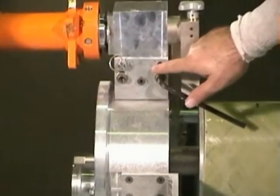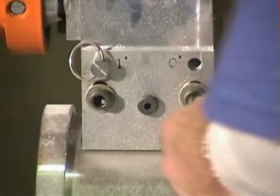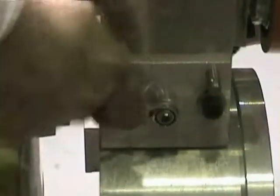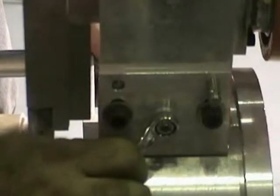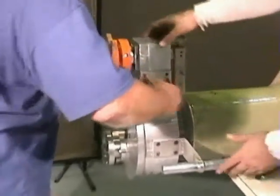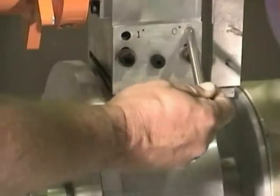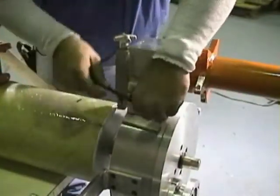Change the taper angle from 1 degree to 0. The pin must be moved from the 1 degree position to the 0 degree position by loosening the Allen head bolts on the headstock. Loosen the middle nut also, and move the pin to the 0 degree position. Re-tighten all nuts and Allen bolts.